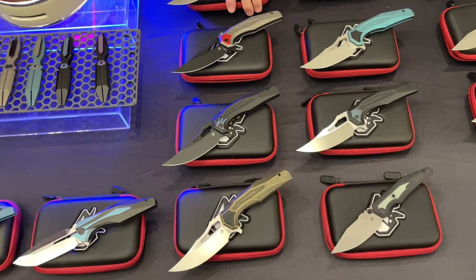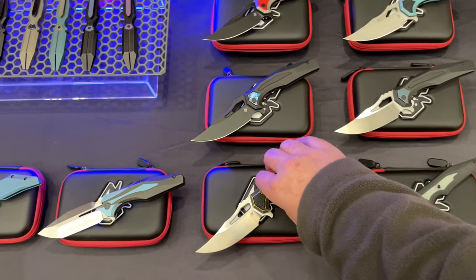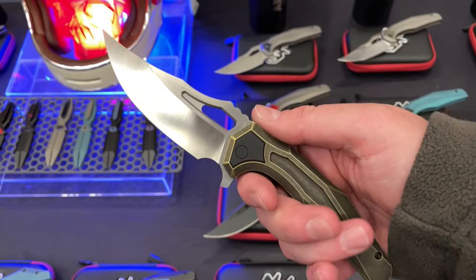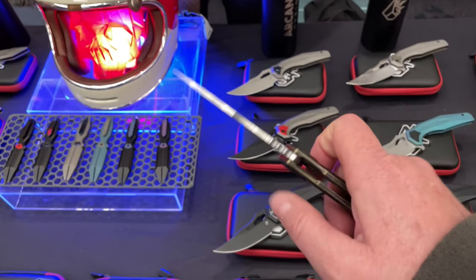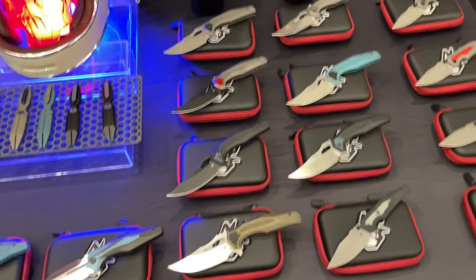And then we have the Crypt, which is a design we've had for a few months now, and I absolutely love this — it's so comfortable in hand. I think it looks so wild. For me, this is the most comfortable knife you've made so far. I like a bunch of your knives and this is probably the most comfortable one I've handled.